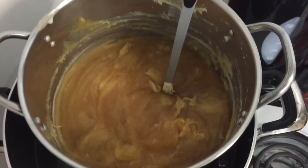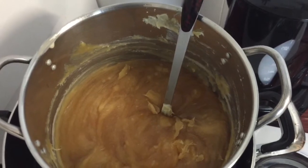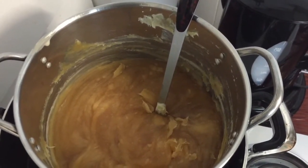My soap is halfway done. Let's wait another 10 minutes. This is the soap after 10 minutes.